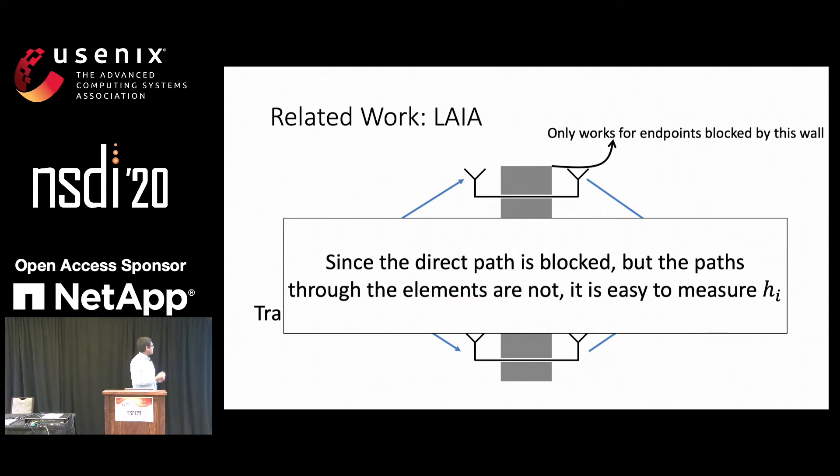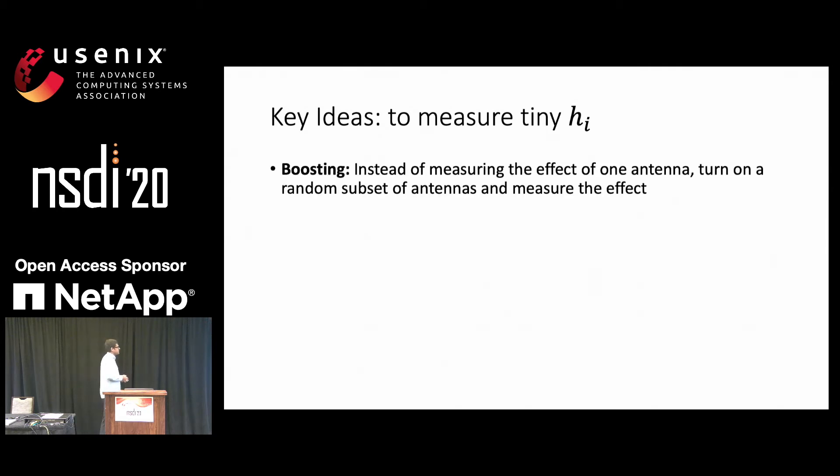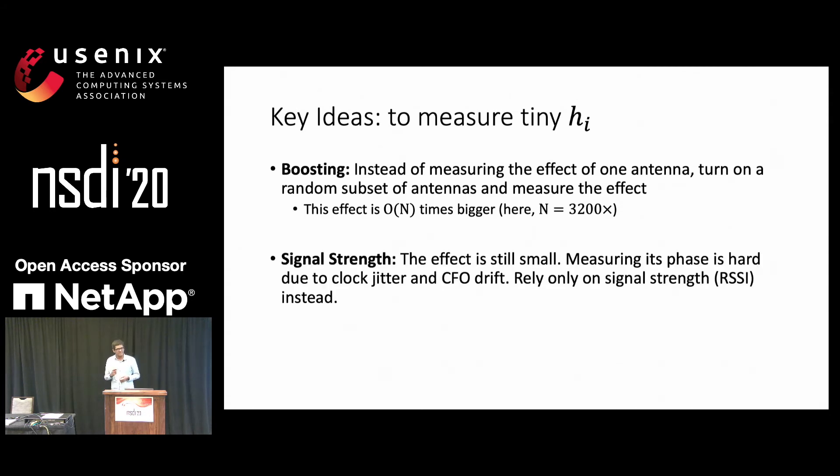We use two key ideas to measure hI. First, instead of measuring the effect of just one antenna, we turn on a random subset of antennas and measure that effect instead — this effect is N times bigger, where N is the number of antennas in the system. And second, the effect is still small, and measuring small changes in phase is very hard. Therefore, we rely only on signal strength. Signal strength has two advantages: first, the change in signal strength does not decrease with increasing hI and increasing hZ; and second, signal strength is easier to measure because amplifiers are just more stable over time than clocks.